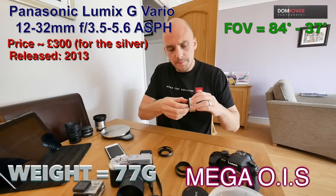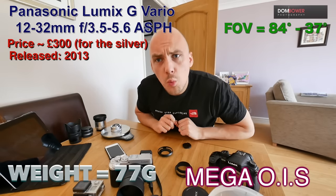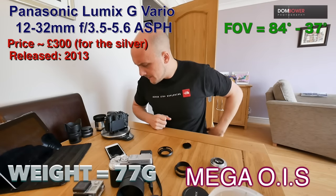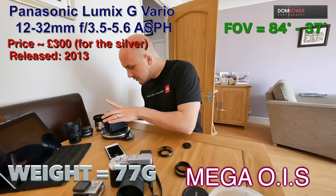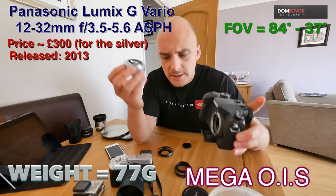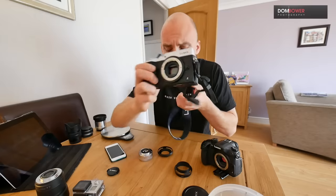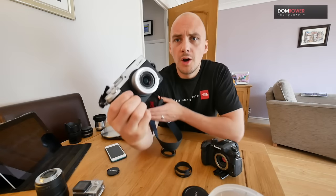I need to weigh it, because it is so small. If we take off the lens cap and we weigh it, it is 71 grams. On the GH4, this is pretty much adding nothing. If I add the GH4 with a base plate for a tripod, it's 588 grams. Add on the tiny little lens — 659 grams. It's barely adding anything. However, what I think it looks best on is the Panasonic GX8, if you have the silver one — they're pretty close to being the same styles of silver.